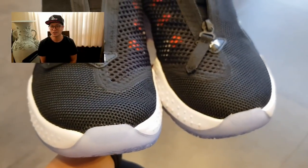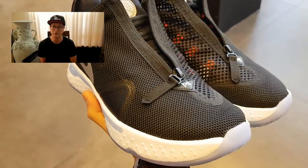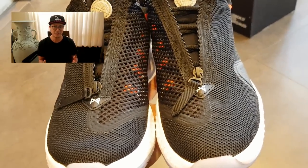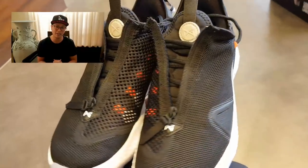The official colorway of these PG4s is Black/Light/White/Smoke Gray. It costs just under 6,000 pesos — not an expensive sneaker. It's definitely one you should consider if you're in the market for new basketball kicks.